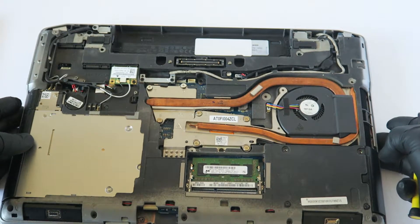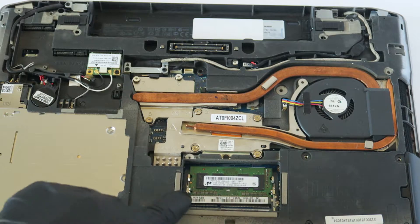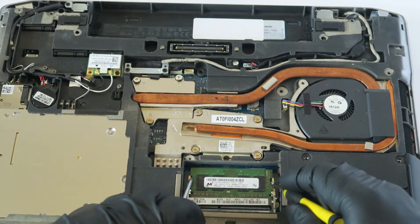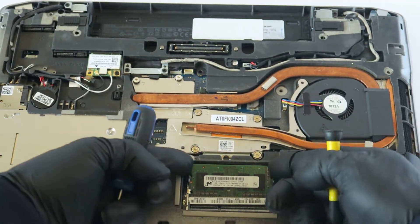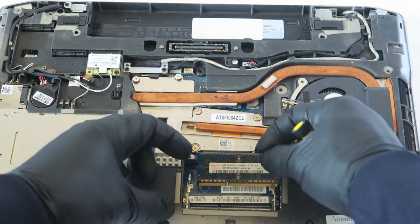First I'm going to start with the memory upgrade. Zooming in — there are little clips on the left and right. Take a screwdriver, press on both clips, and the memory comes right out. It's only got 4 gigs in here and I'm going to be upgrading to a total of 8 gigs, 4 gigs per slot.